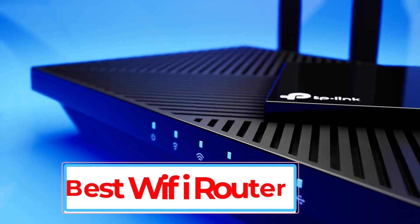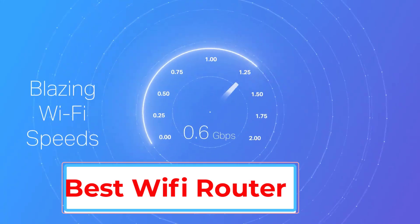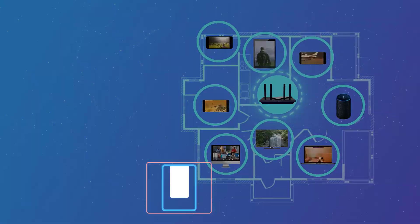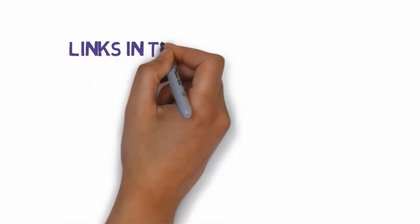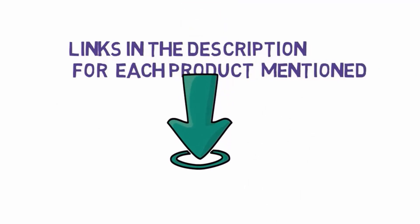Are you looking for the best Wi-Fi router? In this video we will look at some of the 5 best TP-Link Wi-Fi routers on the market. Before we get started, we have included links in the description, so make sure you check those out to see which one is in your budget range.